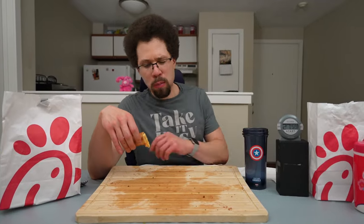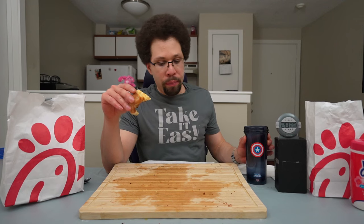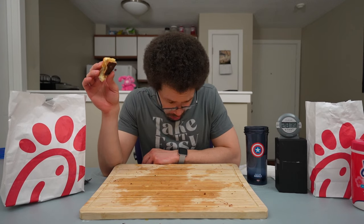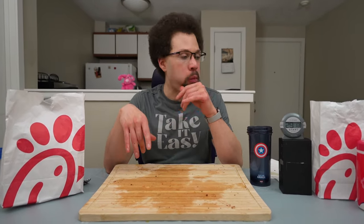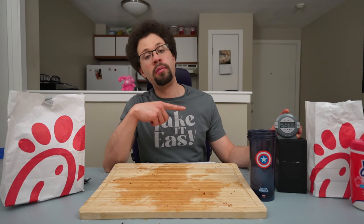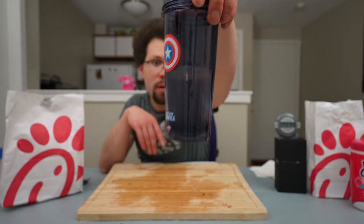Only a small section left — making excellent time. I can be fast when I want to. I really enjoyed this one, I hope you did too. The flavor has officially gotten to me — I am chick-full-out. Luckily we just got this little bit left. Let's finish this.